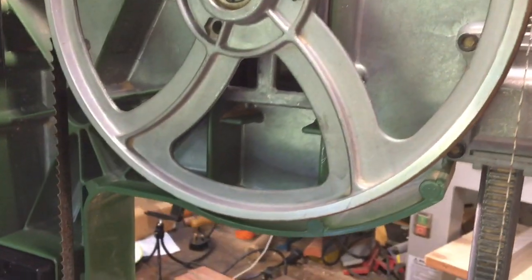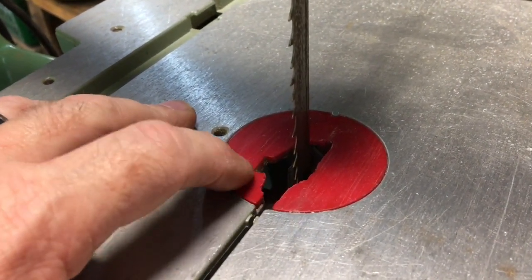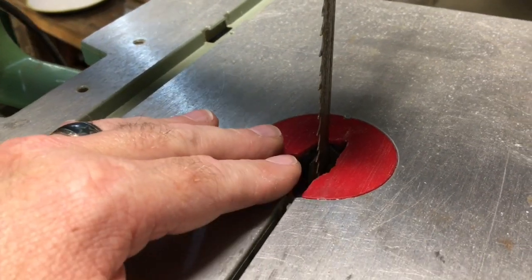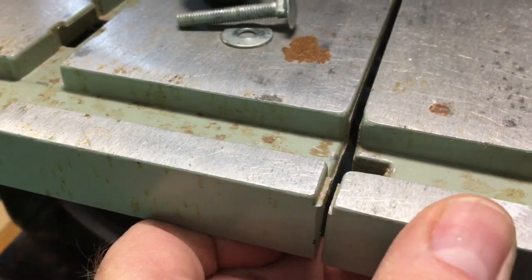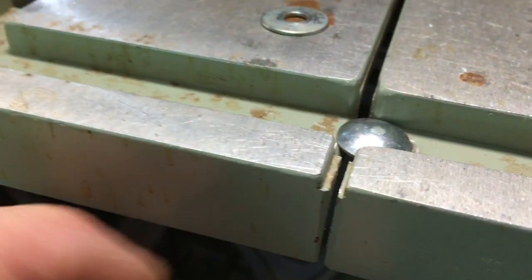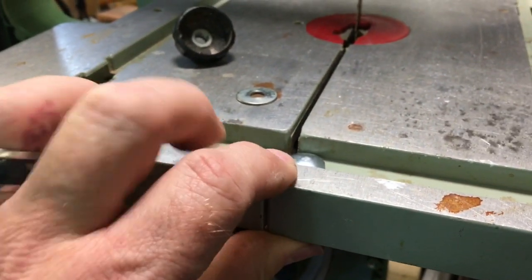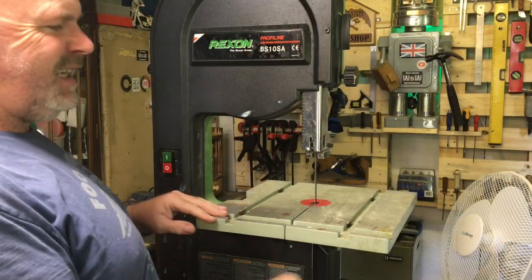The next part is to stick the blade guard back on and then we're nearly ready for a test. I need to make a new insert — I'll make one on the laser at work out of a scrap bit of acrylic. For now I'm just going to stick some duct tape on that to keep it together. There's supposed to be a bolt going through here — it goes through and gets done up from the bottom, clamping them together and keeping them level. You just take the bolt out when you want to change the blade.